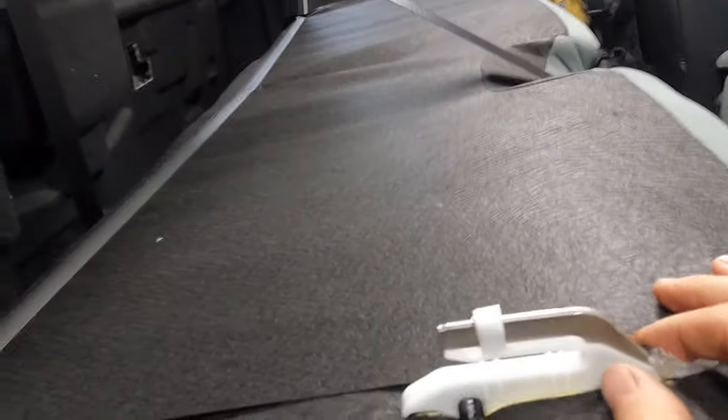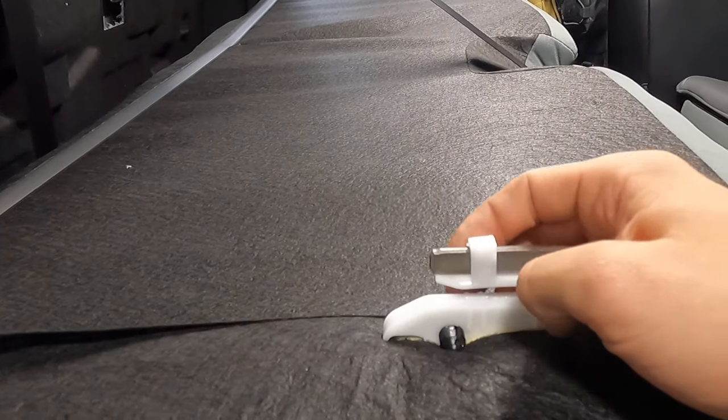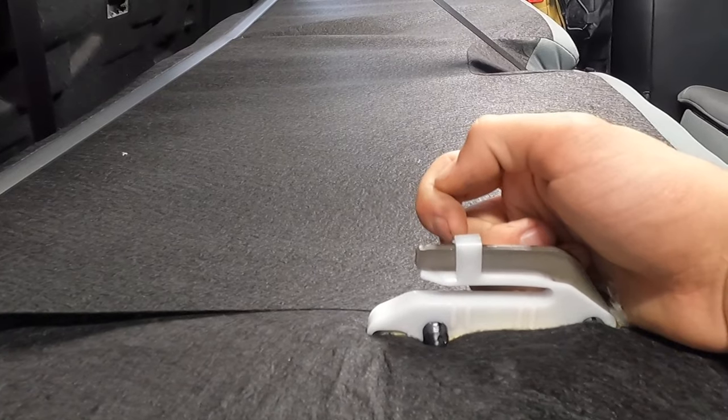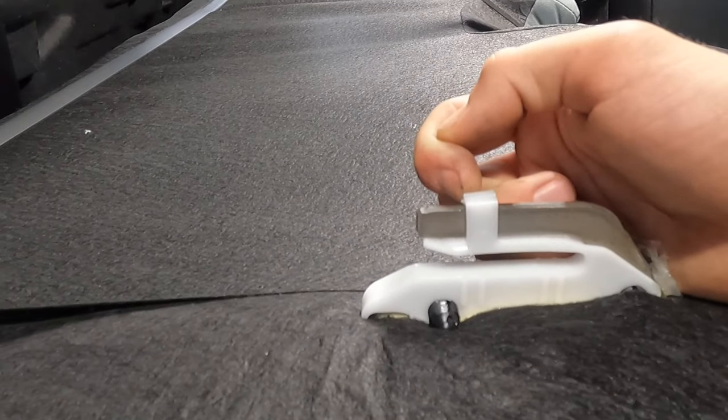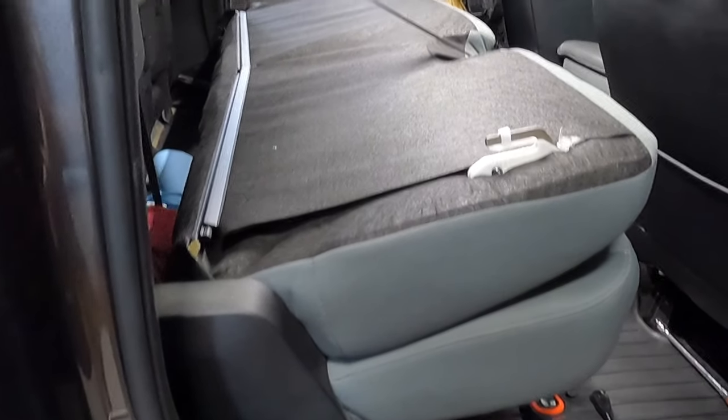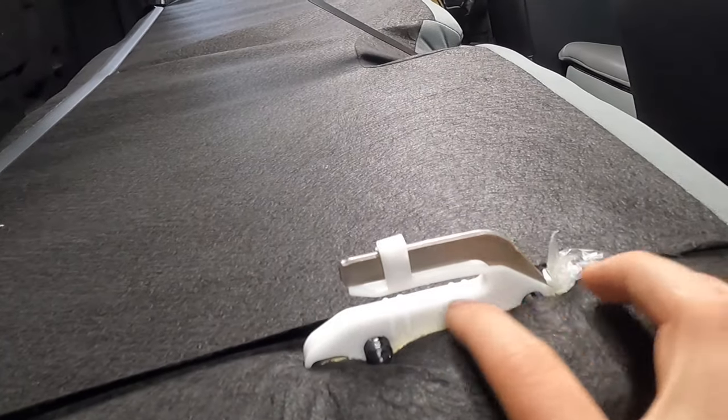And now you can see our back seat folds down. So these are the hooks I was talking about. What we're gonna do is just cut off this last little bit here, basically flush with this end right here, hack all of this off, and then put the seat bolts back in and tighten everything down. And these hooks will still work.